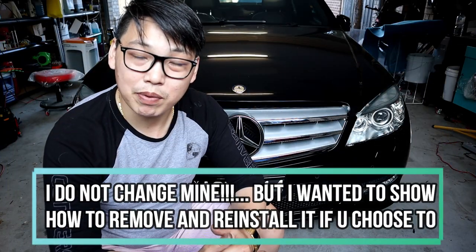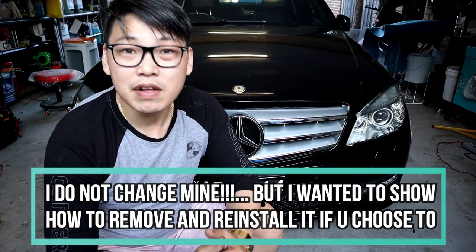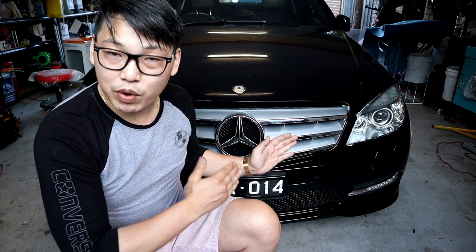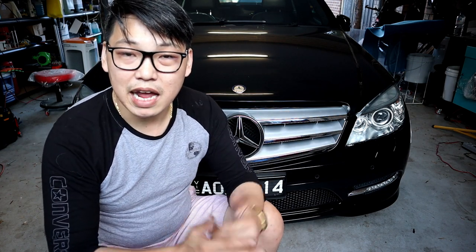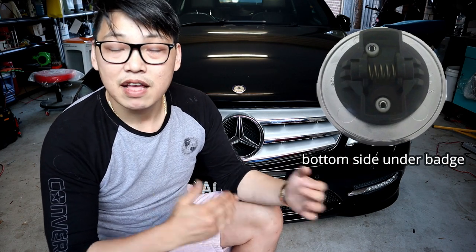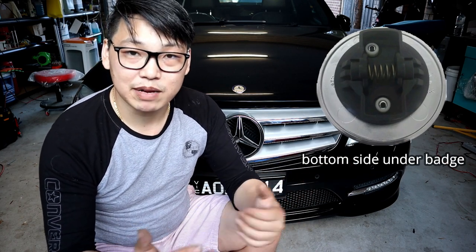This may also apply to other Mercedes-Benz models. However, this is specifically for the W204 because it is the car that I drive and the car that we're working on. If you want to do this on your car, make sure it is the same procedure — just check how it is that your badge removes. And if it happens to look exactly the same as this, then it just may be the exact same procedure.